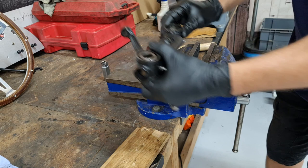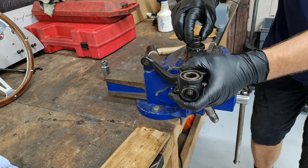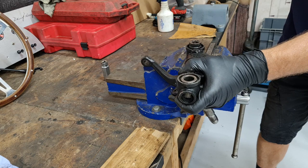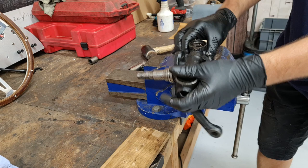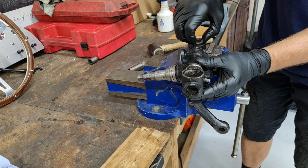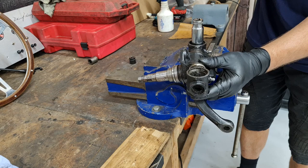I'm going to place them in the jaws of the vice — not doing them up, just using it as a support. Make sure we're on the flat so we're not damaging the surface. As long as we're across the jaws and have good support on this face, we can tap these out quite easily. Sometimes if they're really tight you will need a press — if you can't get them to move you'd probably have to go to your local engineering shop. Nine out of ten times they generally just tap out with a hammer and a socket.